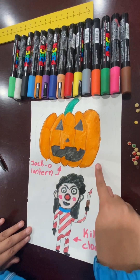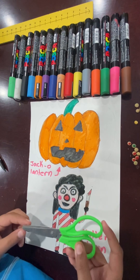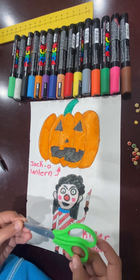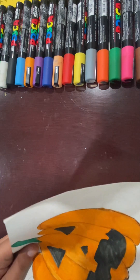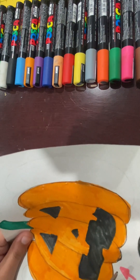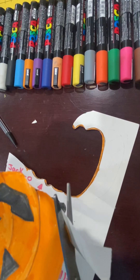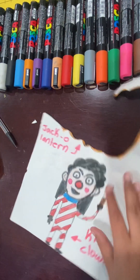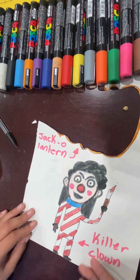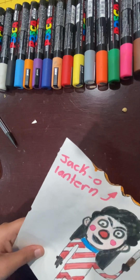Now that you know how to draw it, let's come back to my examples. We start with the jack-o'-lantern. For this part, you need a pair of scissors. If you're not old enough to use a pair of scissors, make sure to ask an adult for help. So now you're going to carefully cut out your picture, like so. Now that I have my jack-o'-lantern cut out, let's cut out the killer clown.